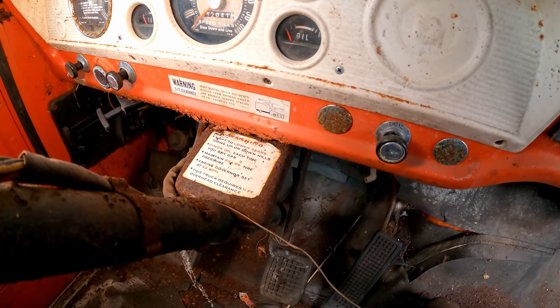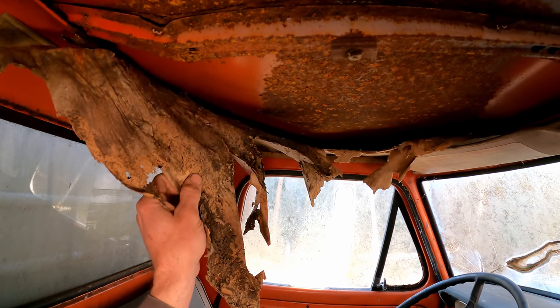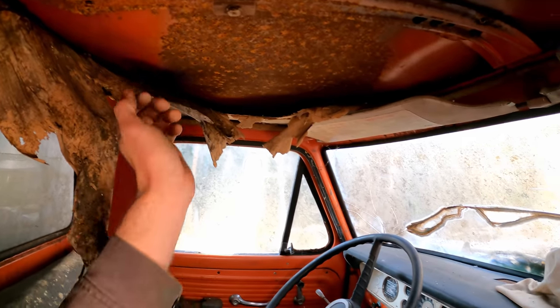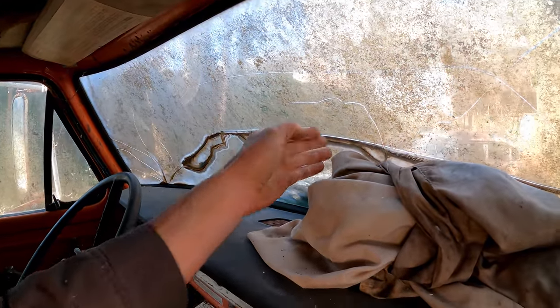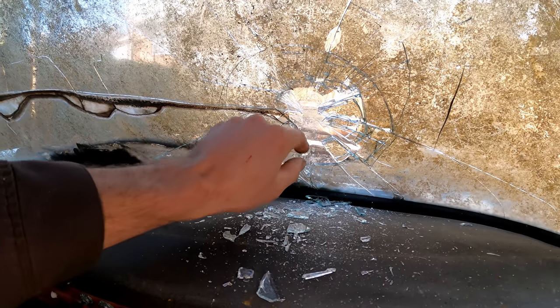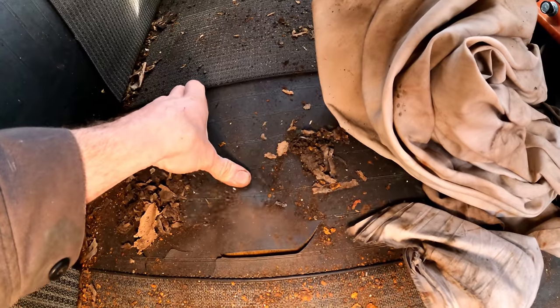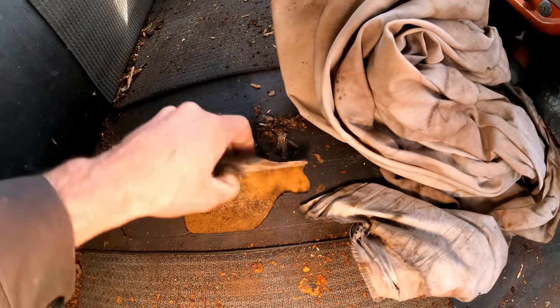The sticker reads: 'Speed kills, slow down and live. Shift to lower gears going uphill or downhill. Check oil each time you buy gas.' The headliner got busted through — I guess a tree limb landed up here. Windshield's in real bad shape, and something blew out right there. The lamination is cracked open just from bumping it — it's not even that cold out today, we're getting a high of 50 degrees.